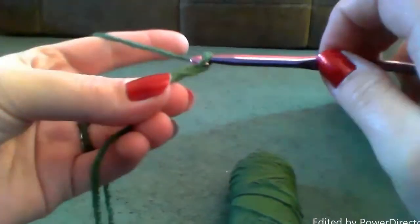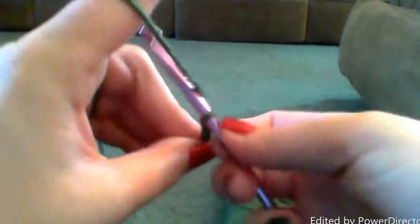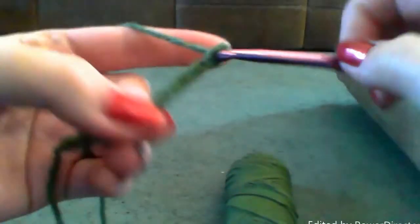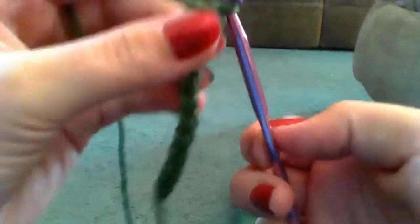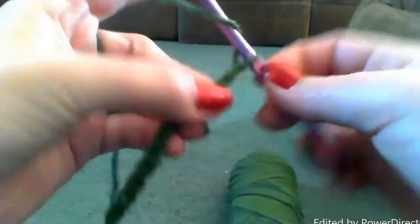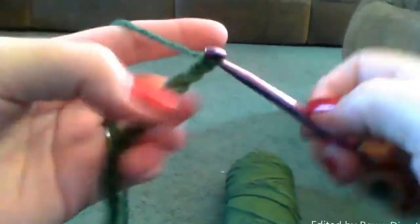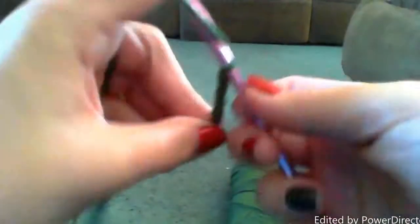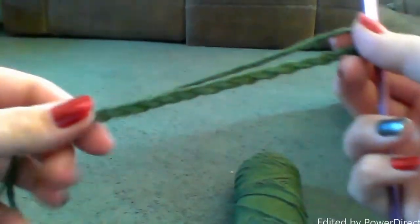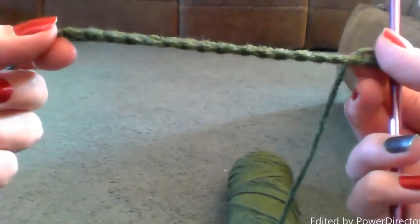And this is as basic as you can get with your stitches. Yarn over, pull through. This could make a cute little friendship bracelet — maybe you might have some young daughters or sons even; they might want to make one for their friends. Just make a cute little friendship bracelet.